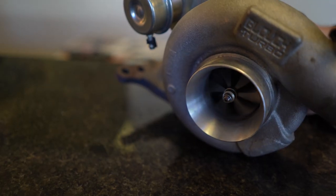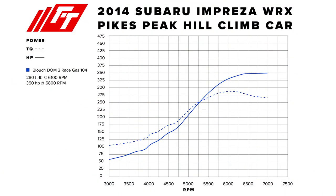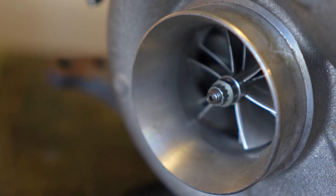The first turbo we put on the car is actually this turbo right here — a twin scroll DOM3 from Block Performance. Right out of the gate we weren't getting the results we expected. The turbo was not spooling up quickly at all; we weren't getting to full boost until after 5,000 RPM on a stock EJ255 2.5-liter engine on race gas. The other problem was we couldn't get it to make more than 18 pounds of boost, and that was with 100% duty cycle — the turbo just would not make more than 18 pounds even with the wastegate held shut the whole time.